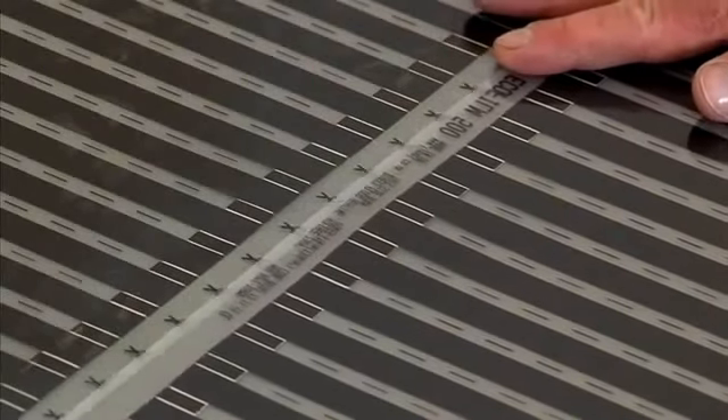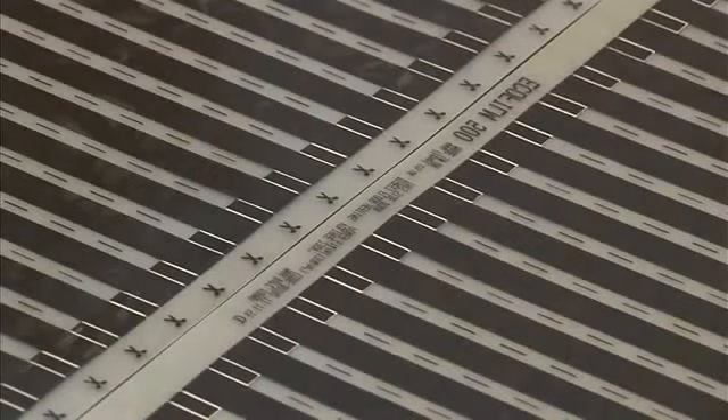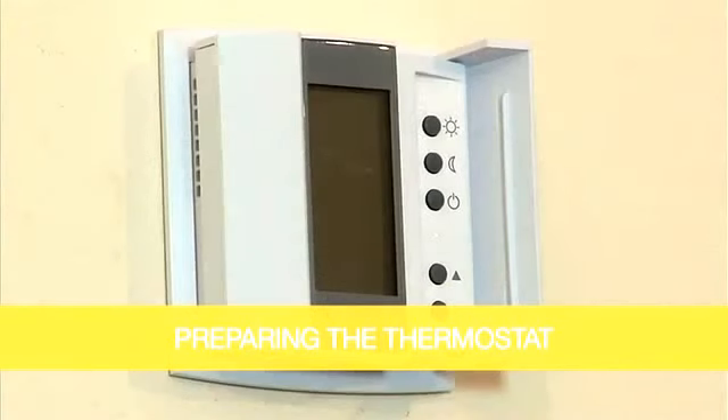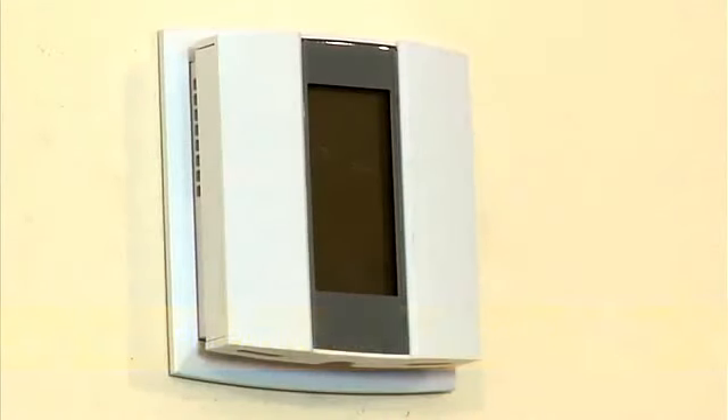Plan to lay the elements side by side with the edges butted together. Elements should never overlap. Make sure to leave a minimum perimeter border of 50mm. The EcoFilmSet thermostats should be positioned at a height of approximately 1.4m from the floor.